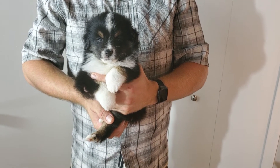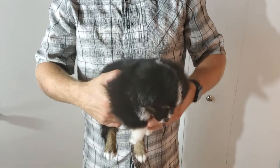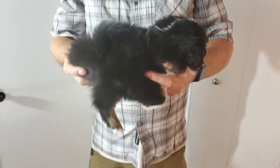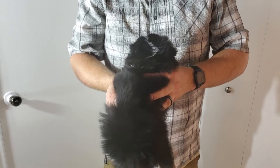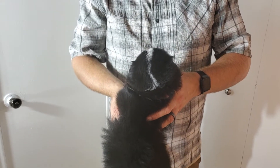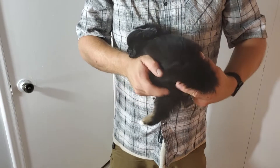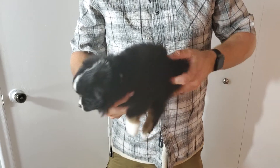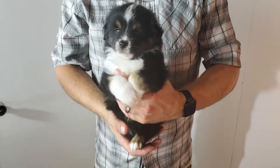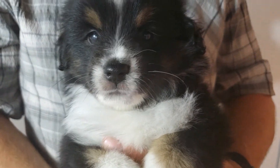This is him from the front, and we'll show you him from the side, and the back — he's got a little white stripe going down the back of his head — and the other side, and back to the front. And that is Noodles.